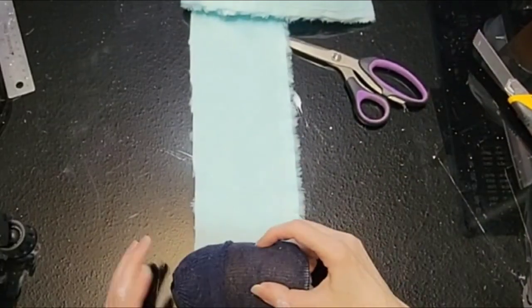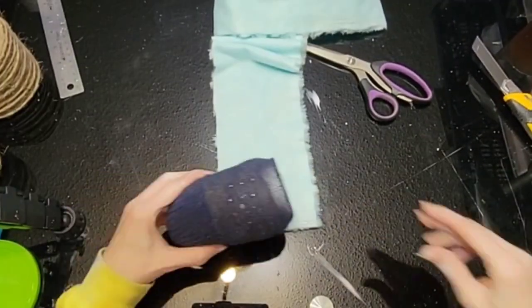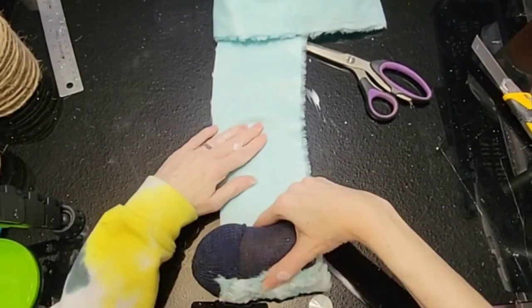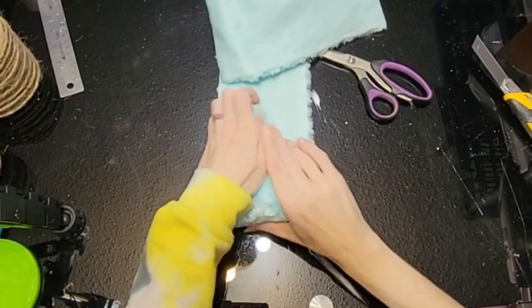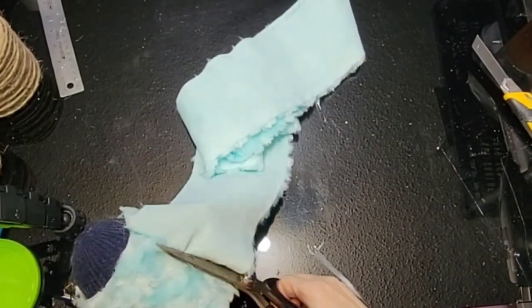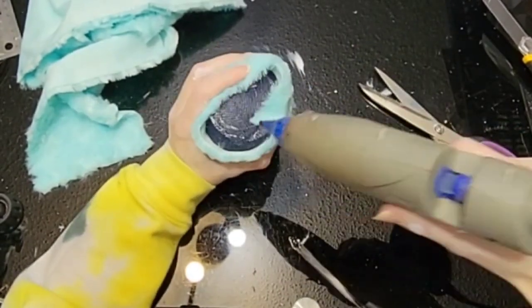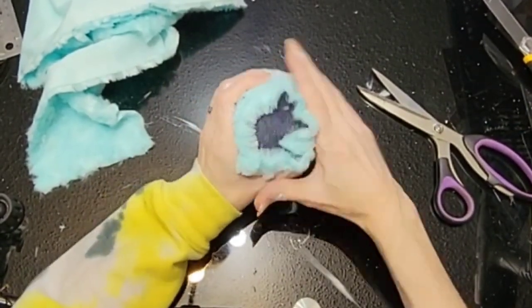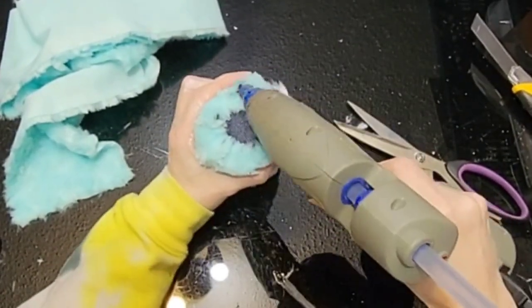Then we're going to take some blue minky — about four inches wide — put a strip of hot glue on there and just roll up the sock in it. Strip of hot glue again right at the end, then trim it off. Then at the bottom, some hot glue to tack down that little bit, all the way around.